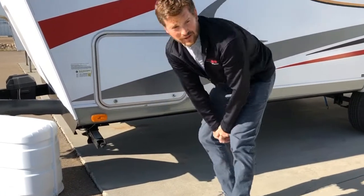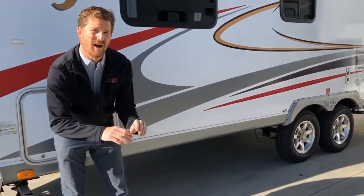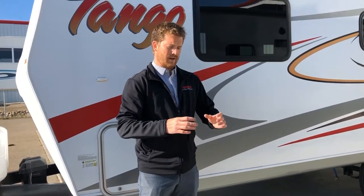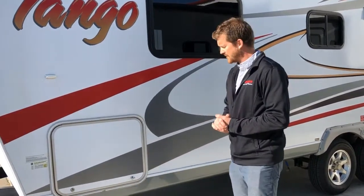The best way to level the RV is by backing up the low side onto blocks. A lot of people just use two-by-six blocks. We've also got RV levelers — lightweight plastic blocks that fit together like Legos and are easy to store. That's how you'll want to level the trailer, side to side.